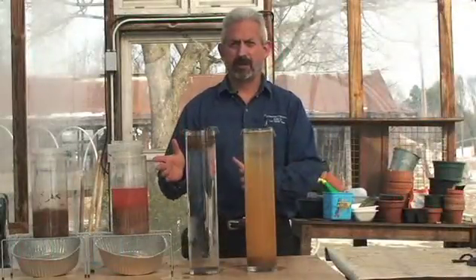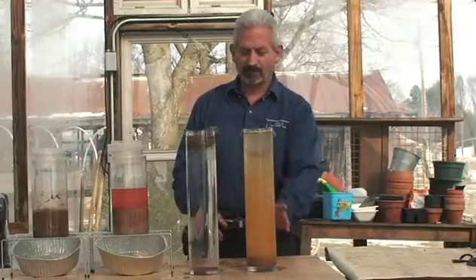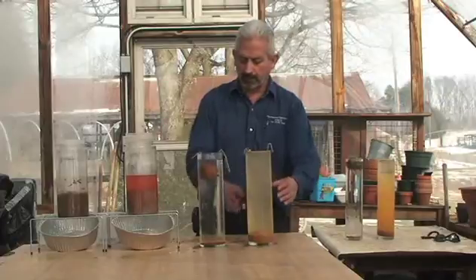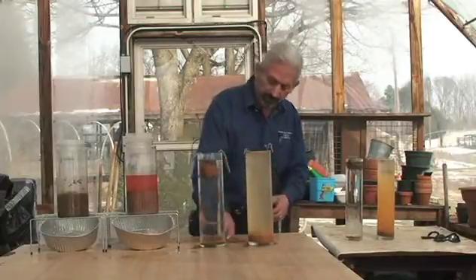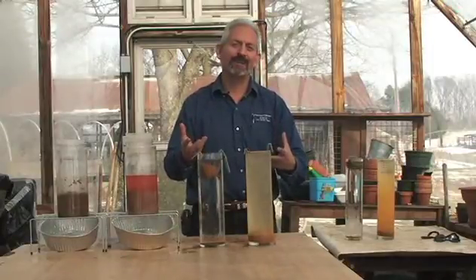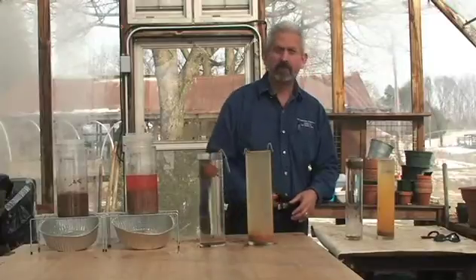We did this Slake Test 30 minutes ago. As you can see, there's color differentiation between the two cylinders — one is clear and one is still clouded with suspended clay particles still floating in the water. The no-till aggregate is still largely intact because many of the biological cementing glues are hydrophobic — they repel water but still hold the particles together. The tilled soil had very little to no cementing agents or biological glues, so all of it fell apart and landed at the bottom.